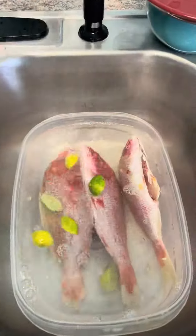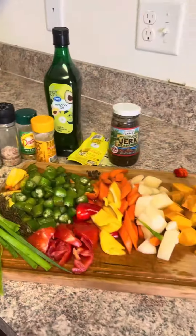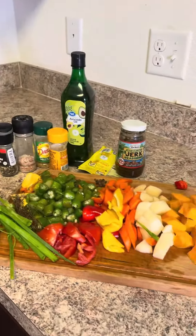Today I decided to make some steamed fish for my husband with some okra. After I clean the fish, I'm gonna season it and make sure you season it properly so it tastes nice. I have my vegetables prepped ahead of time.